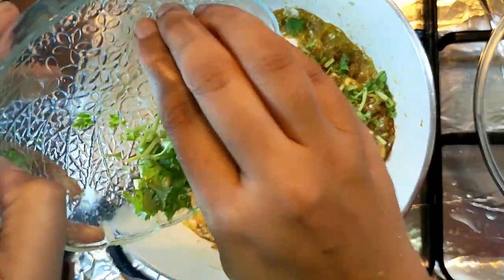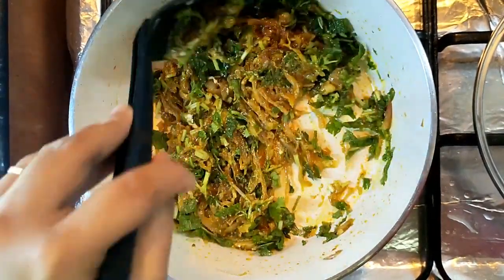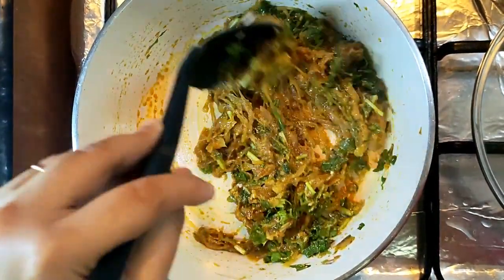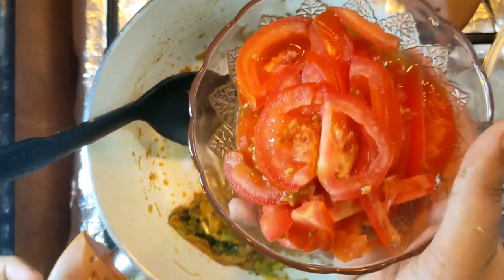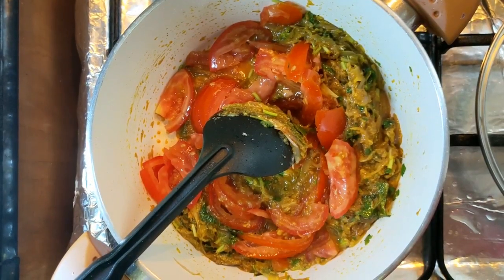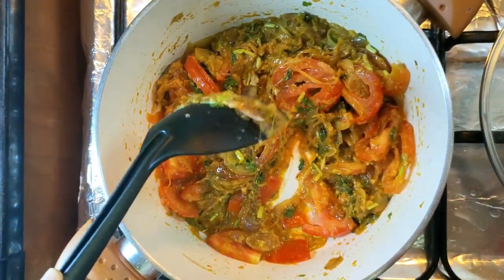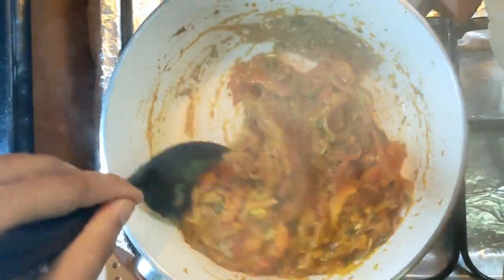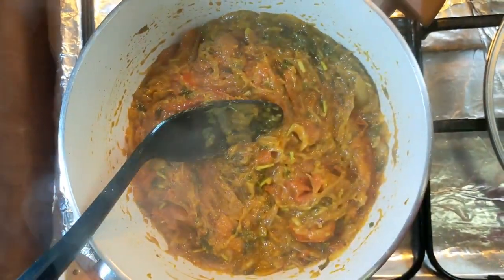I will mix it in a good way. Let's make the taste and the smell good. Let's make it medium-sized. Put it in low flame and then medium flame.